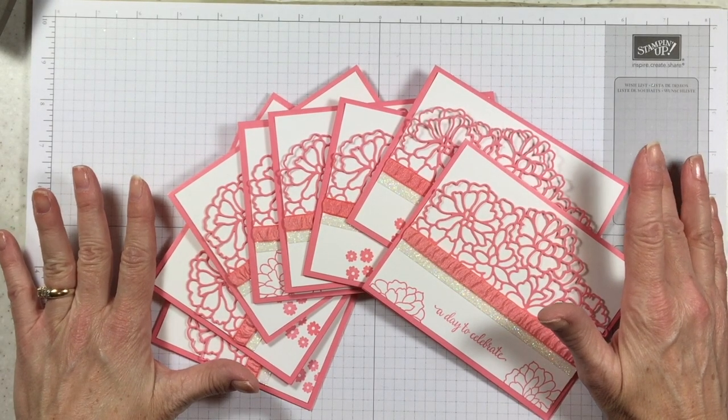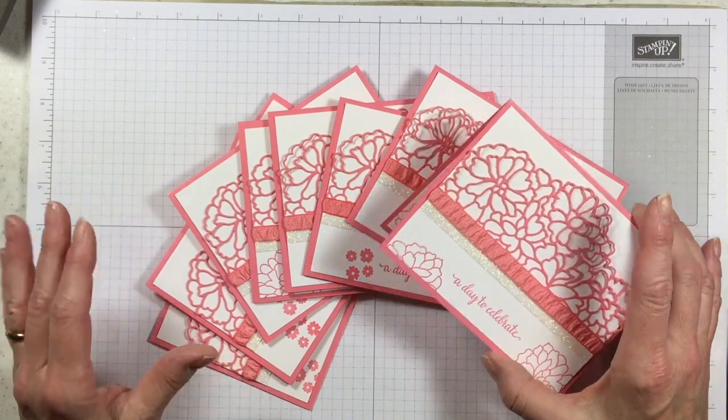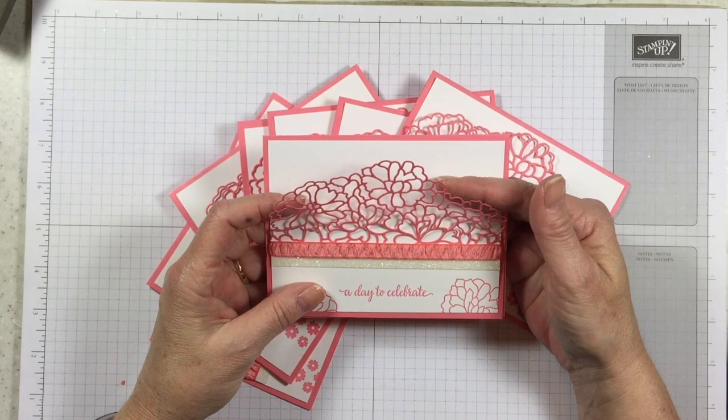Hello Stampers! Kelly Atchison at AStampAbove.com coming to you from Menasha, Wisconsin. Today I have a super pretty card to show you and I'm almost embarrassed to tell you something. So hang tight, I'm gonna be incognito while I tell you my embarrassing story.